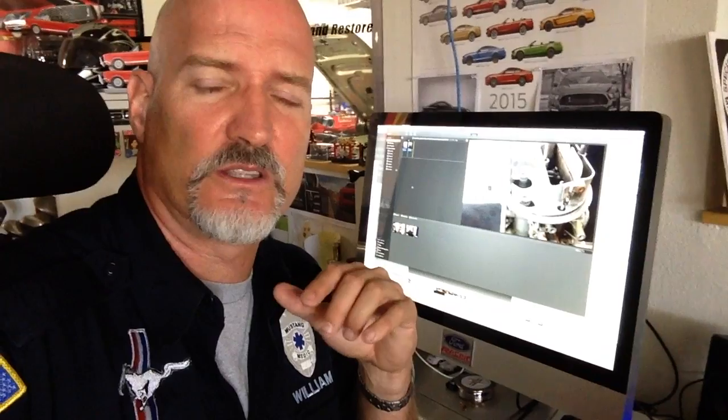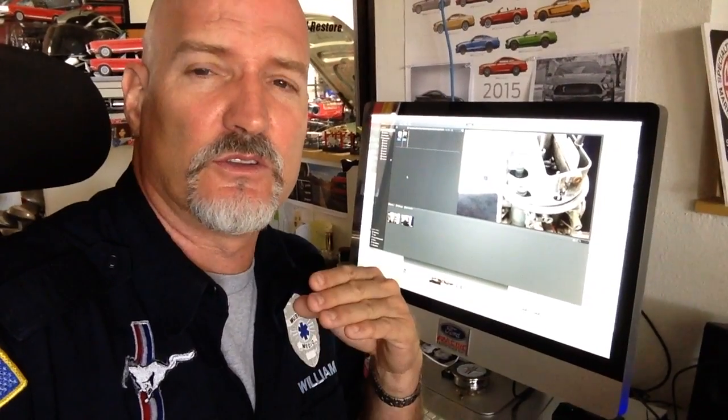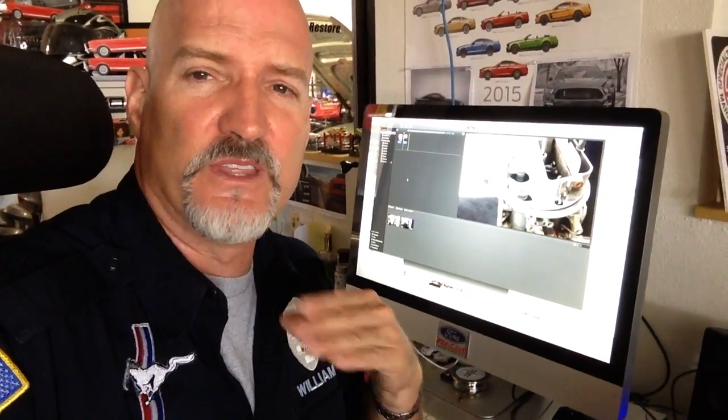They are over on the unplugged side. So keep in mind, if you're longing for those how-to videos, you can see them — they're slow and methodical, but they give you the details of how to do it yourself on Mustang Medic Unplugged.